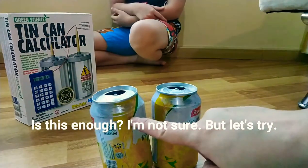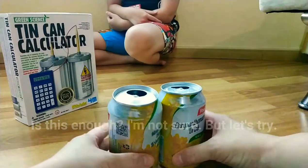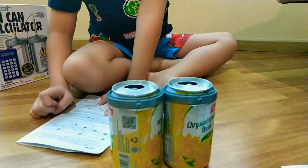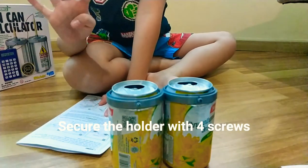Is this enough? I'm not sure. But let's try. The next step is to put the can holder, like this. Step 3: secure the holder with 4 screws.